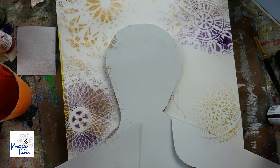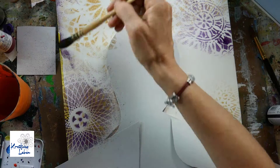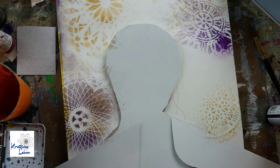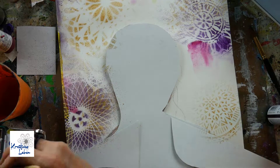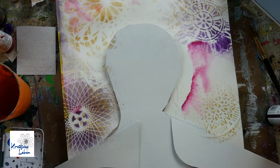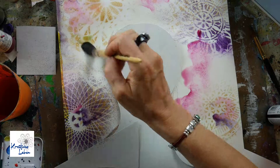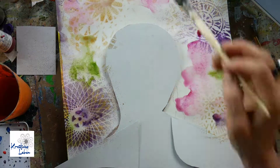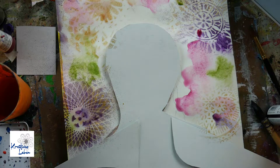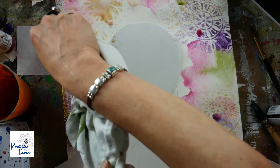What you see me doing here is spraying. I took some gold spray and a purple spray and sprayed while protecting my face. I created a mask out of cardboard and put it on top. I'm using Marabou art sprays, which are actually acrylics, not watercolors, so they're not moving. I love my mandalas, so now I have mandalas in the background.